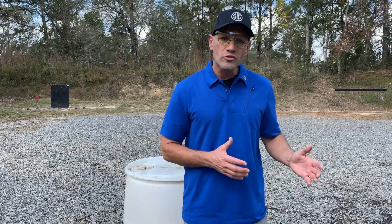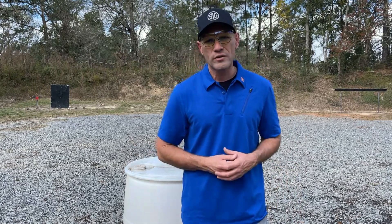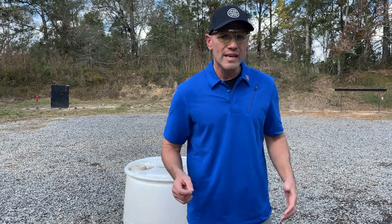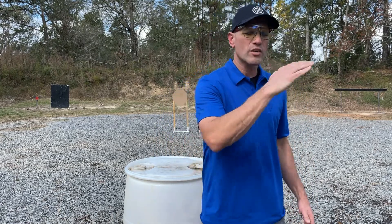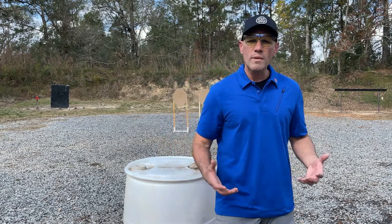As always, alternate positions can present problems, but the solution is the technique — and we have a technique for everything we do here on the range. If I want to shoot in that kneeling position, I'm going to replace my dominant foot with my dominant knee. I'm going to drop straight down to the ground rather than stepping forward, which would cause my weight to go forward and take my gun off target. I also want to make sure I'm standing up tall and leaned over into that forward leg, which creates better balance, stability, and recoil management.